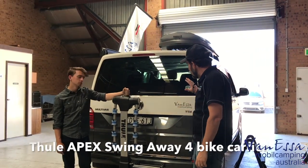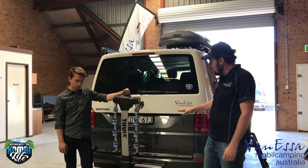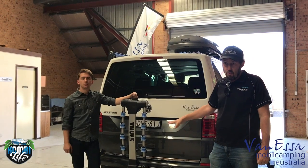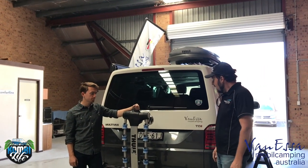We're here today with a really fantastic white over indium grey Combi 70. It's the first time we've fitted one of the swing-away bike carriers from Tula — in this case it's the Apex 4 bike swing-away carrier — and Matt's going to run us through how it works.